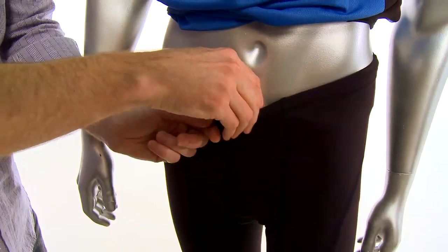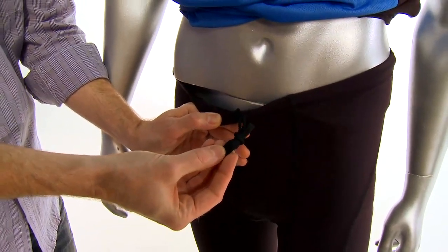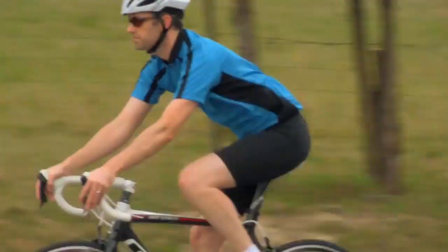The shorts feature a drawstring waist so you can get just the right amount of snugness, and elastic cuffs to help prevent the legs from riding up while you're on the bike.